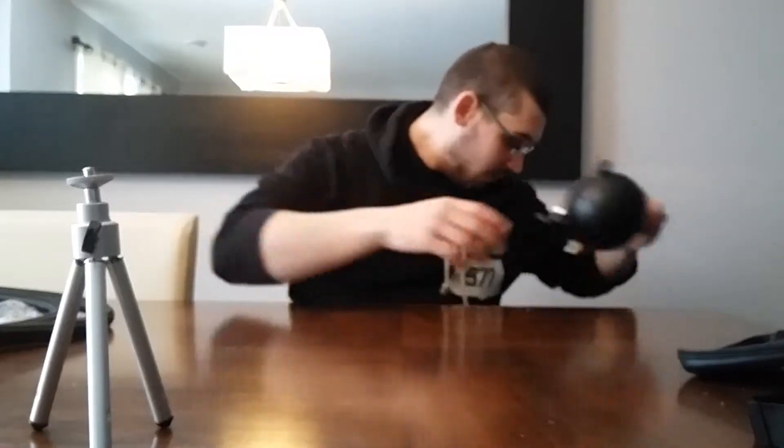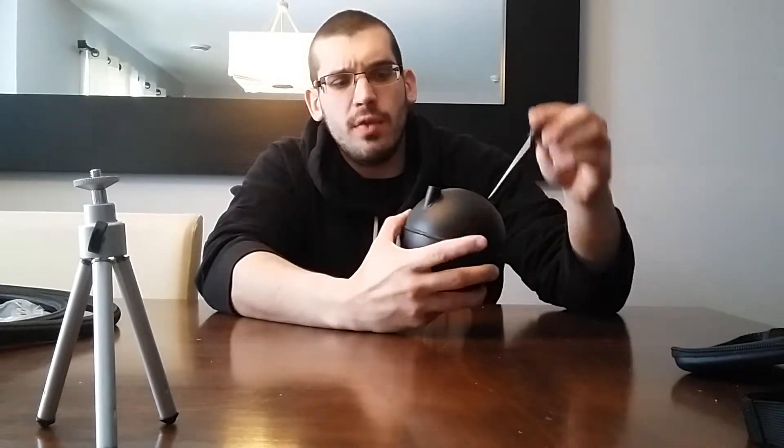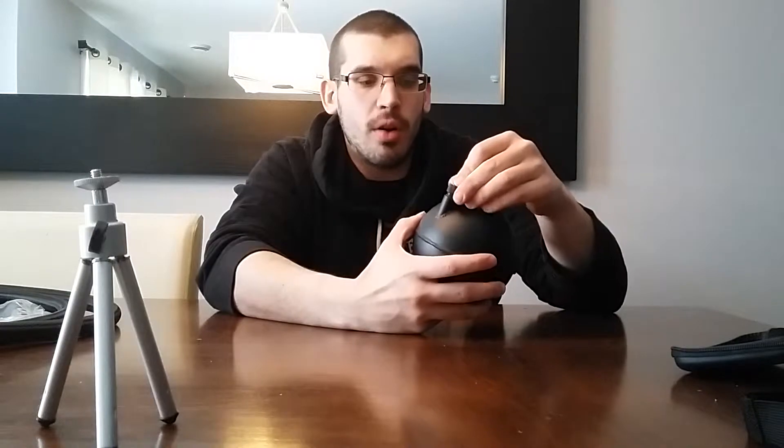Over here we have the catch can itself - it's a Spool one. I already installed the drain plug with some thread-seal tape and installed the bracket too. The hoses go right here. It's a pretty nice catch can and it will mount on the left side of your vehicle. If you have a dipstick, you can check to see if you need to change your oil more. It's a pretty tight fit - it's better when you push it down and twist it.